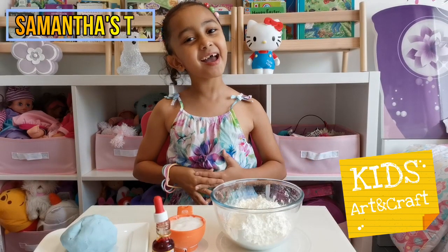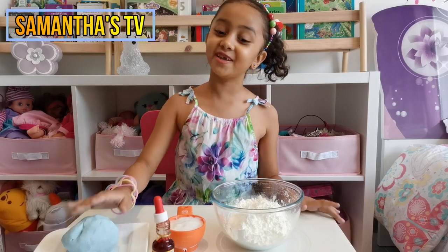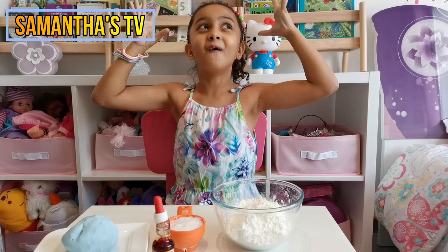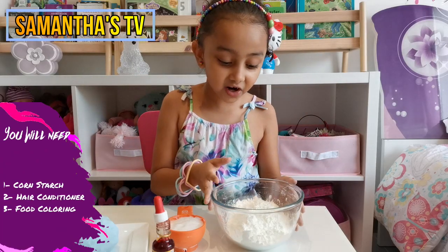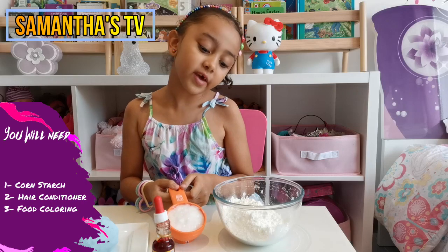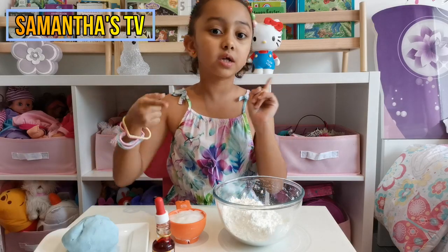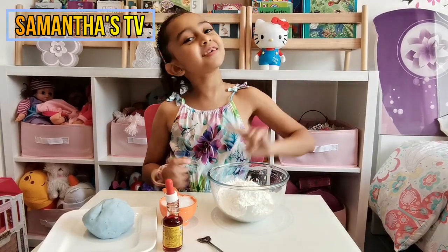Hi guys, my name is Samantha and today we are going to do another crafting video which is homemade Play-Doh. Today we're only going to use three ingredients, which is going to blow your mind. The three ingredients are cornstarch, one and a half cups, and half a cup of hair conditioner.